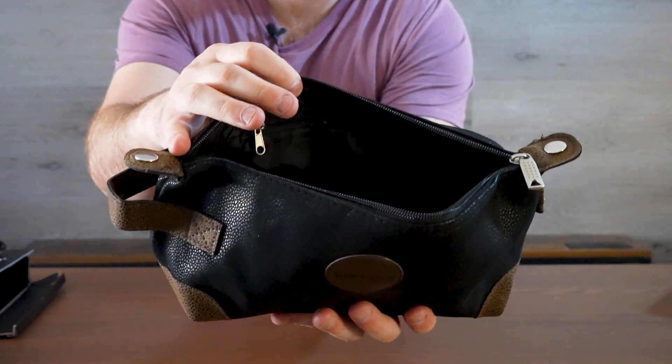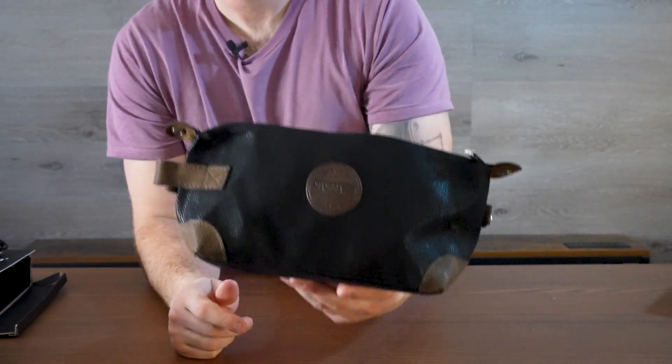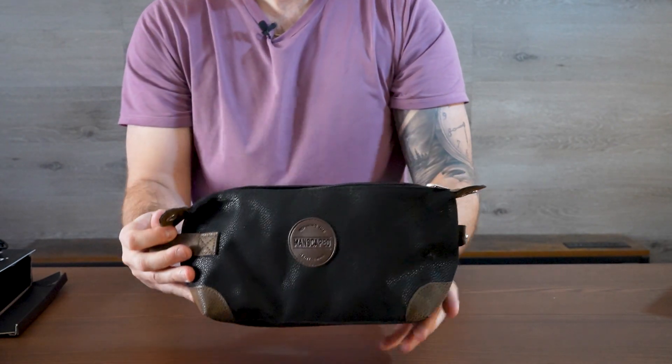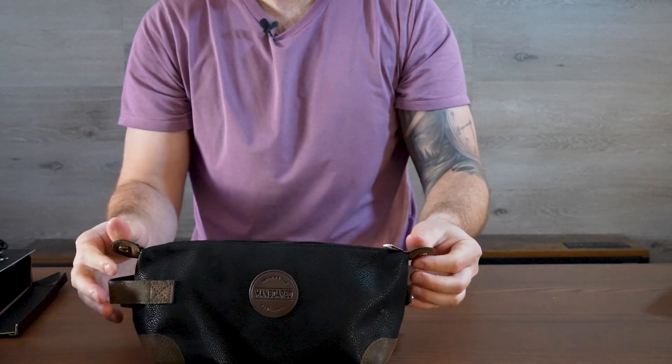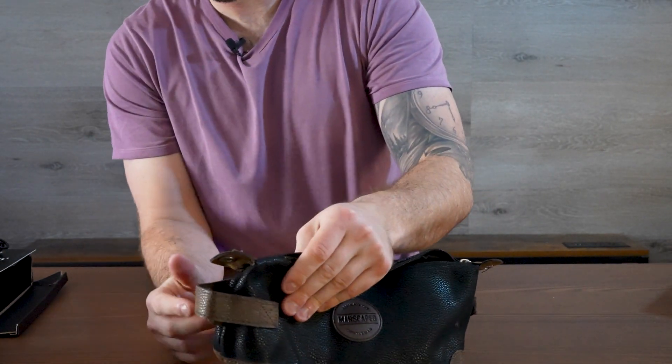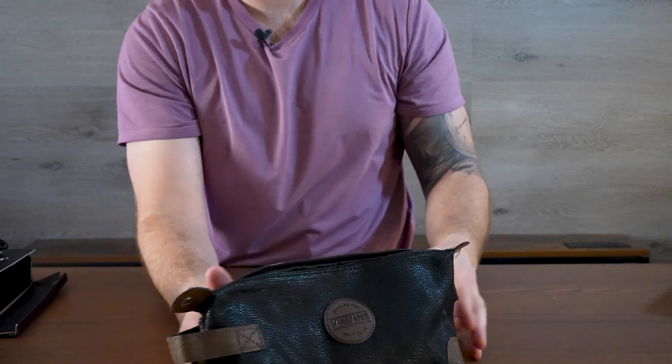You can put your toothbrush, dental floss, contact solution, and contact case all in one. I was lucky enough for Manscaped to send me this, so thank you to them for sending me this to review. It's a great quality material that almost looks like leopard print but in a manly way on the side.